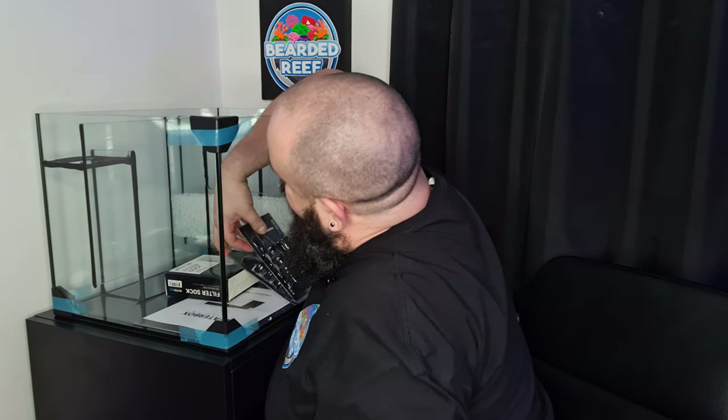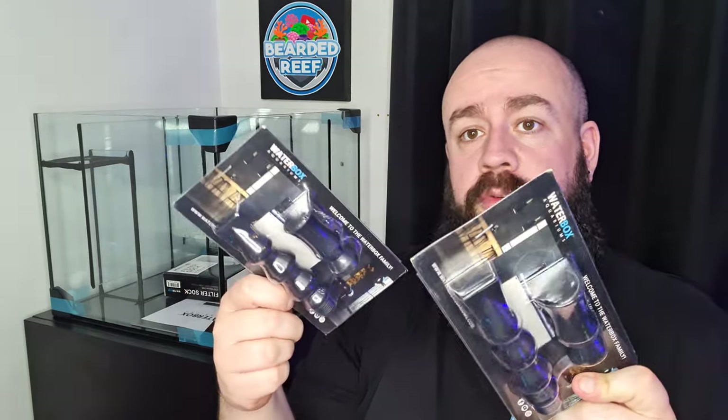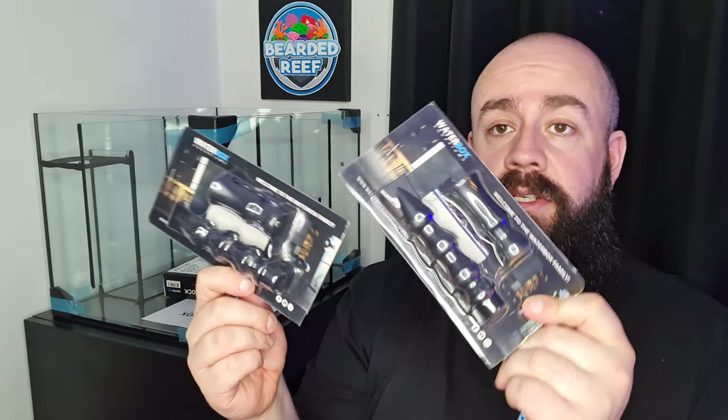There are the return nozzles for the main tank. They give you a random flow generator and a duck bill for both sides — there's a reason for that and I'll cover it in the video for the tank.